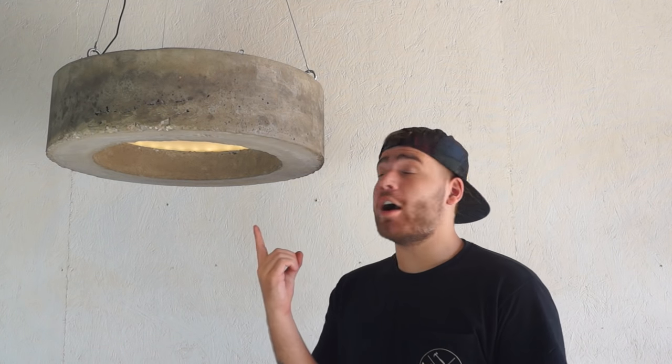Hi everybody, my name is Mike Montgomery and today I'm gonna be showing you how I built this concrete pendant light on Modern Builds.